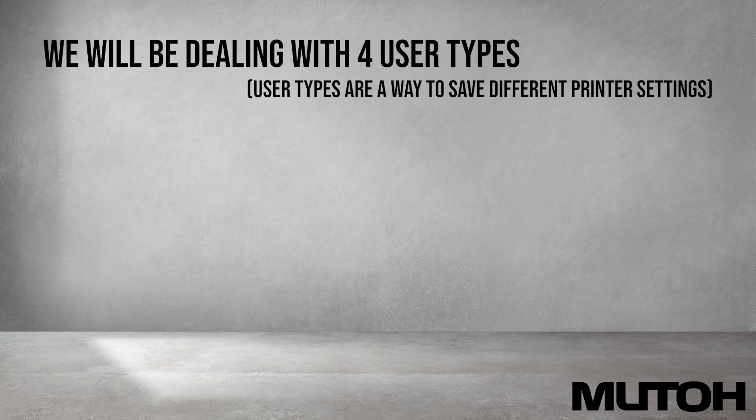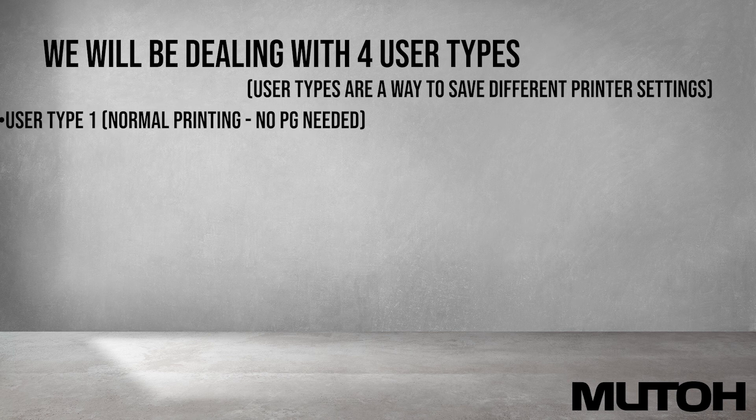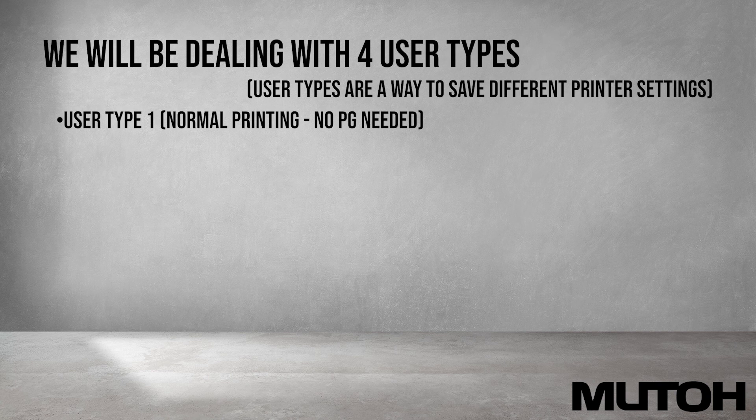Let's quickly go over the four main user types. User type 1 is used during normal printing. Although no print gap is needed, it is still recommended that you verify your alignments to keep high print quality.